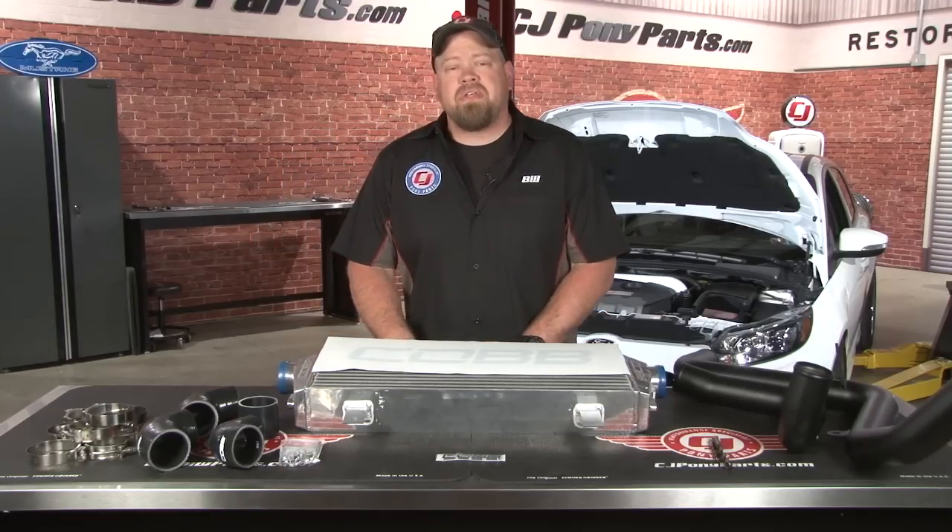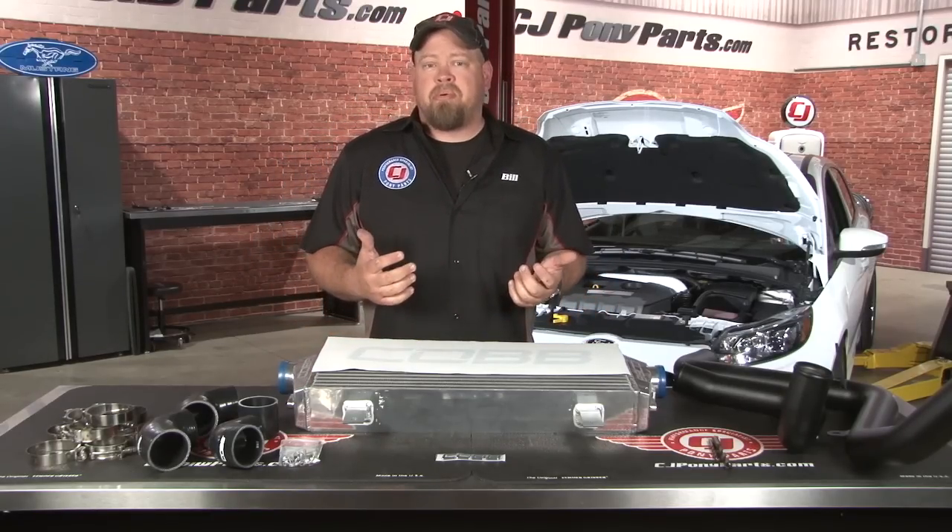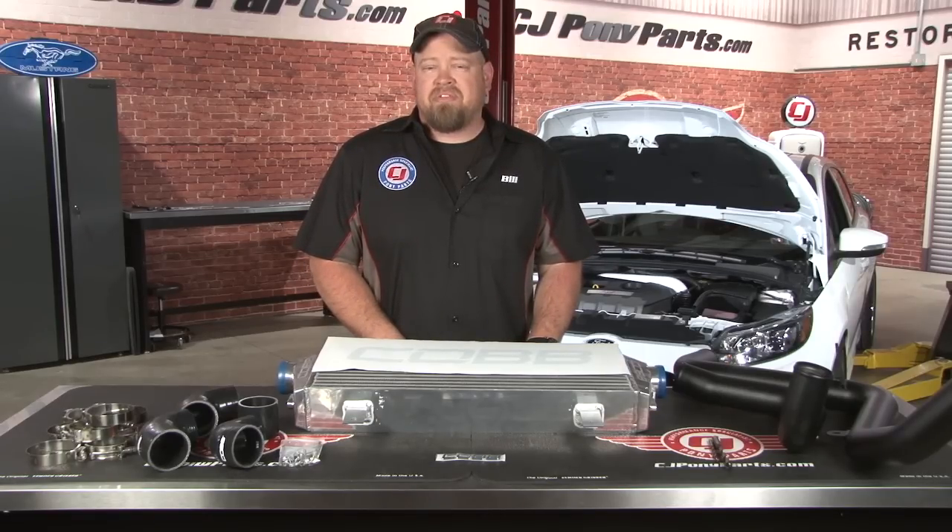Our wet ST so far has a cold air intake, exhaust, and a down pipe to bump up the horsepower. With the boost it's making and the horsepower level it's at, it's way past the efficiency of the stock intercooler.